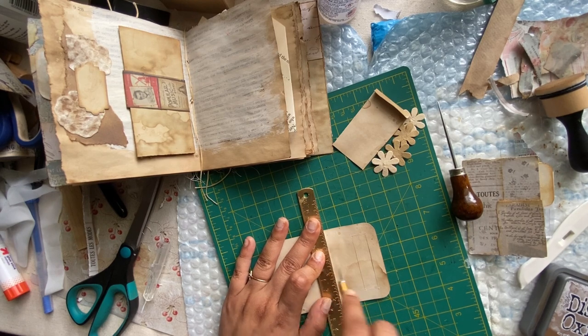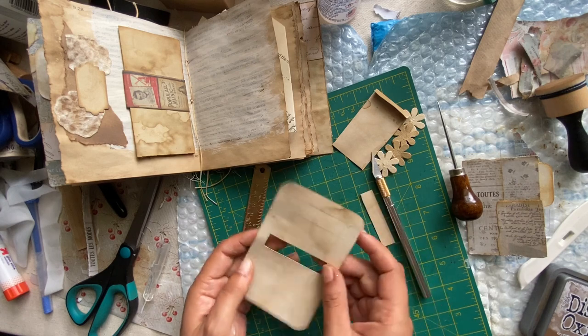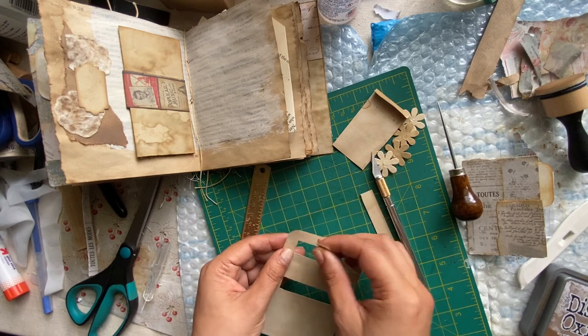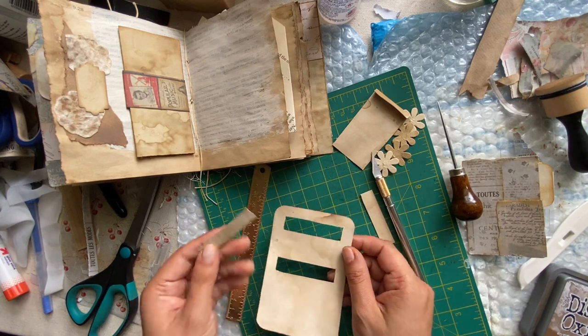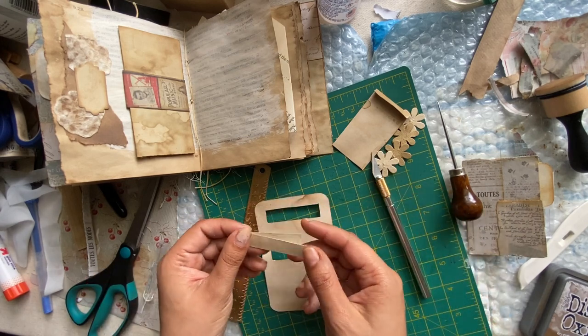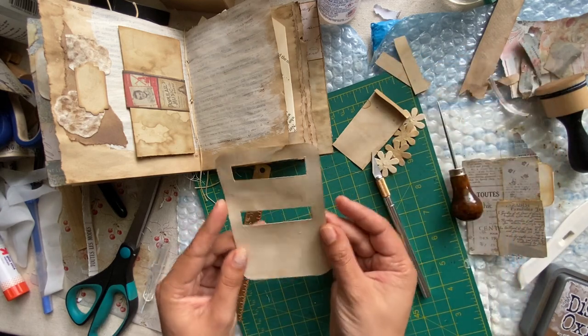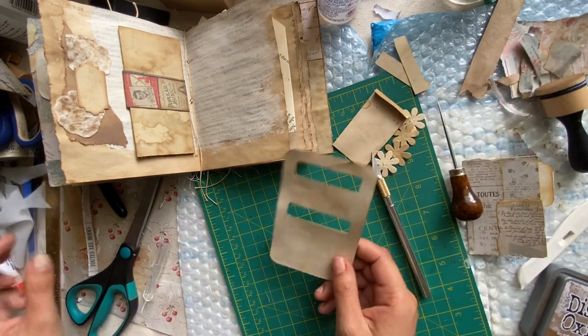This bubble wrap underneath me is from an Amazon package — I ordered some clear gesso and realized the packaging would be perfect to do all my brushing of gel matte medium and whatnot on. I like keeping these. Then I have this cool little pocket.